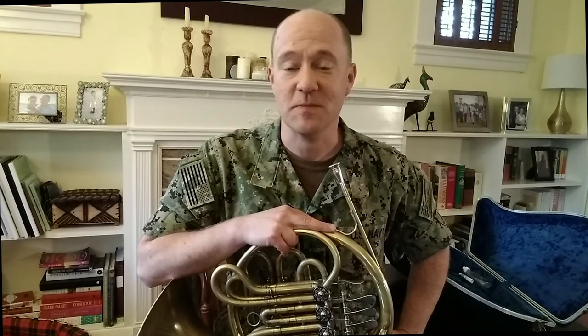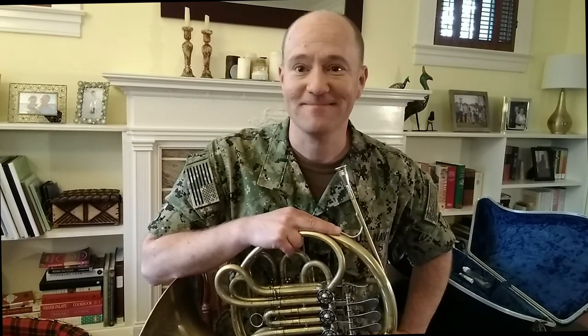I would encourage you to listen to lots of wonderful recordings for inspiration, and have patience and take your time as you learn this instrument. It can be a challenging instrument, but it is also very rewarding. Happy practicing. Thanks for watching.